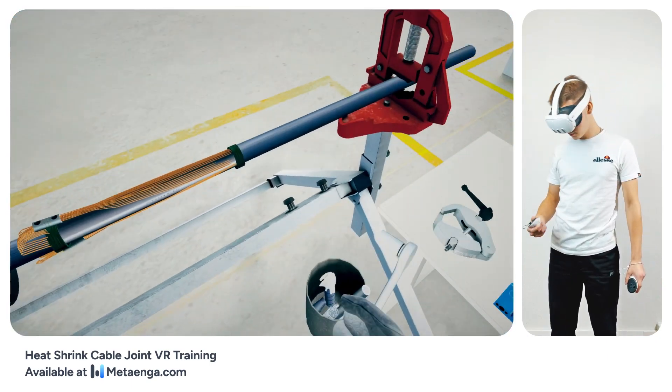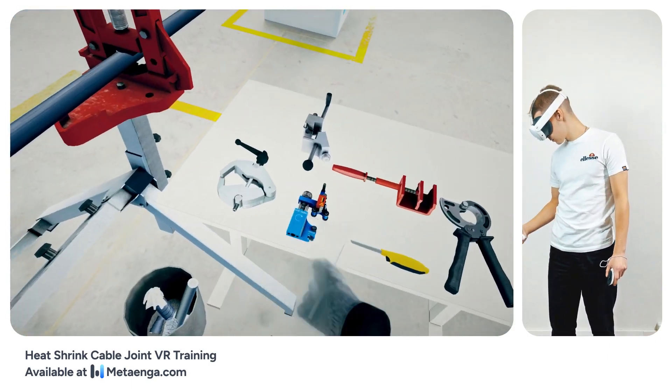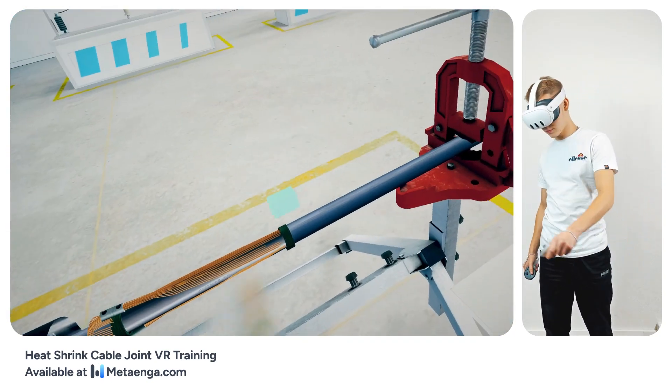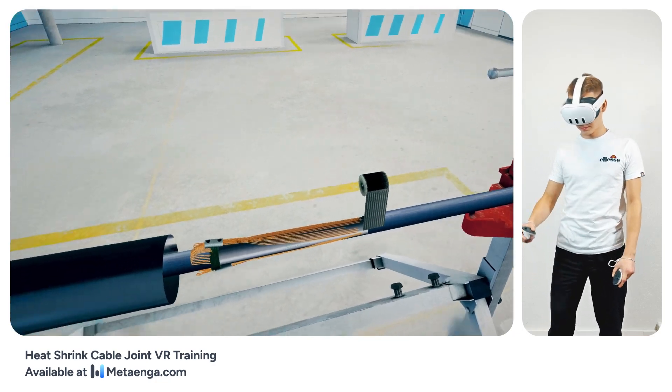The RCU mesh copper screen, available in the joint kit, wraps over the wire screen of the cable. Ensure each turn overlaps its neighbor by about 50% for a cohesive wrap.